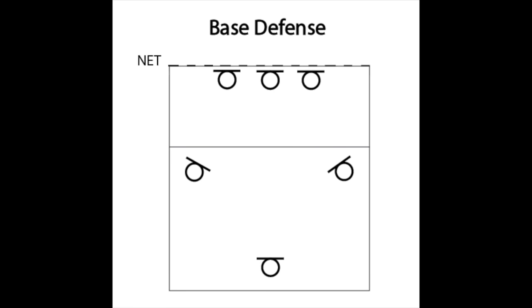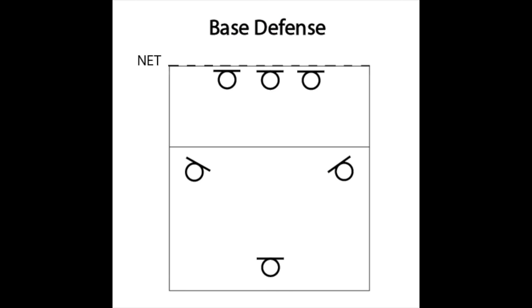The three back row players will form a triangle where the middle back is deep and right above the baseline, and the right and left back defenders will be very close to the sideline. A good way to communicate where your back row defenders should stand in base defense is what I call '4 and 4,' which means 4 feet from the 10-foot line and 4 feet from the sideline, and also 4 feet from the baseline. So if I'm playing left back in base, I should be 4 feet behind the 10-foot line and 4 feet in from the sideline — the same goes for right back defense. If I'm playing middle back, I should be 4 feet from the baseline in the center line of the court.